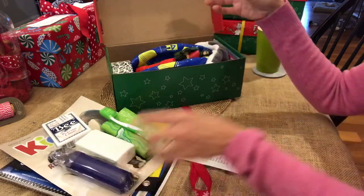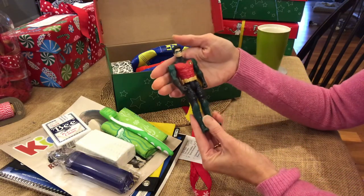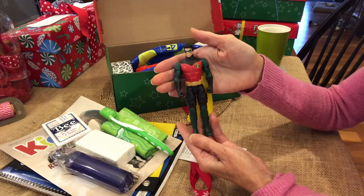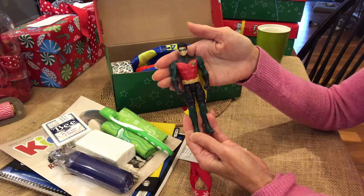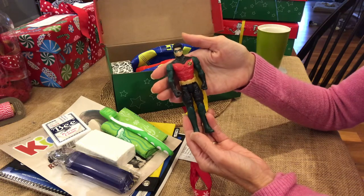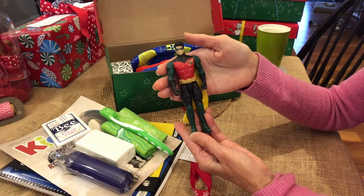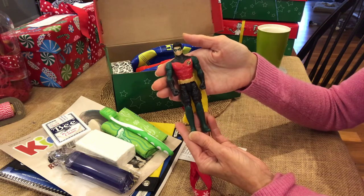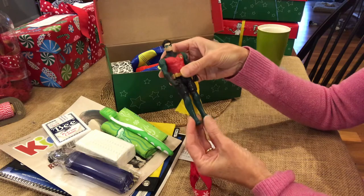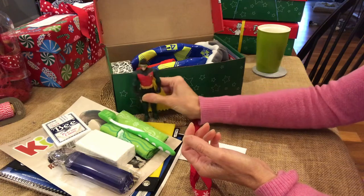This has a bigger action figure in it — this Robin. I think it's a six-inch action figure. They have all the Marvel figures and DC figures that they're selling at Big Lots. I just got this yesterday. I mention that because this is the first year that Operation Christmas Child in America has allowed action figures, as long as they don't have any guns. I like his cape, so this Robin is a good size to fit in a shoe box, and it fit nicely in this soccer ball box.